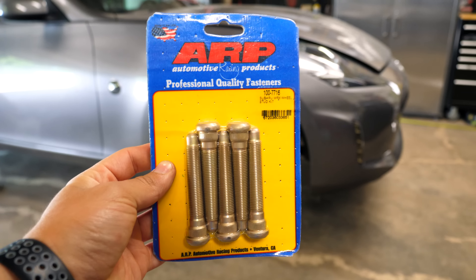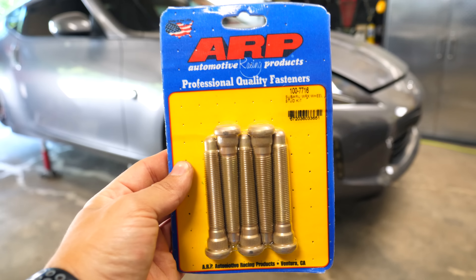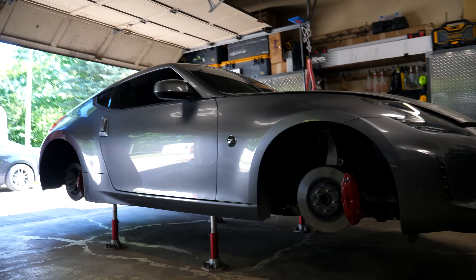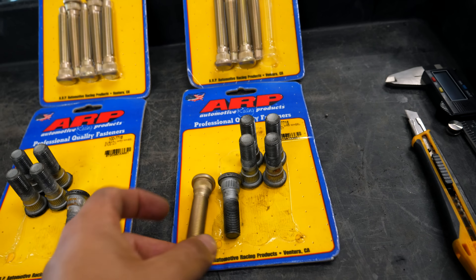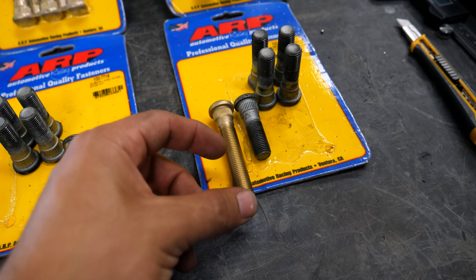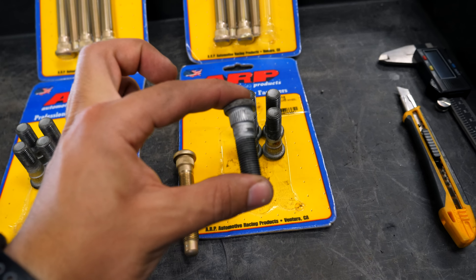These extended studs are not actually made for a Nissan 370Z - they're intended for Subarus. There isn't a 370Z stud kit from ARP, but these ones will work perfectly. I'm going to be changing out the studs front and back on the Z. This ARP wheel stud will allow you to run any kind of wheel spacer up to 25 millimeters, as that's the difference in threaded material from the stock stud versus the extended ARP one.